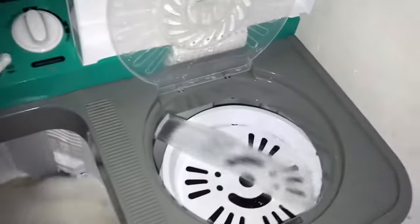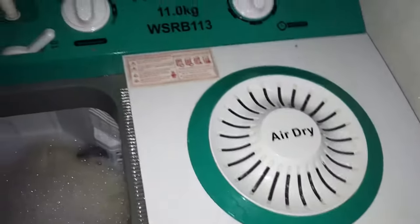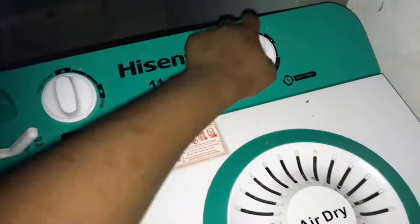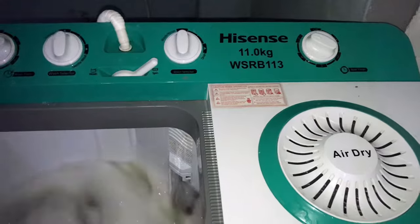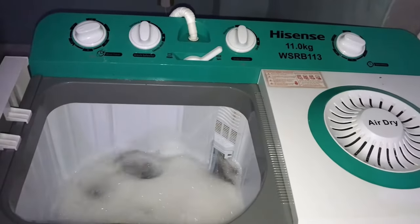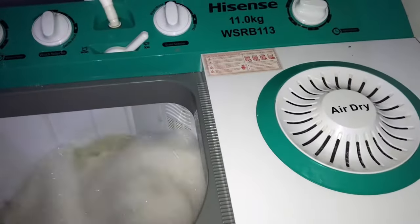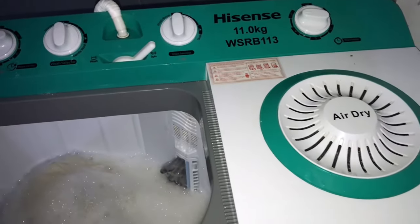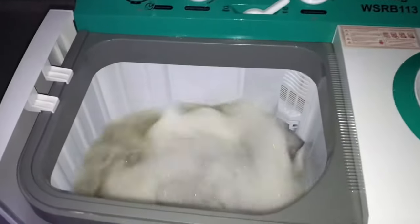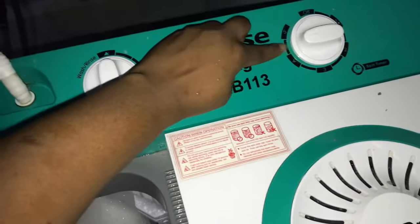This is me turning on the tap to get water into that part — the water is entering now. I'm going to rinse the clothes, and I'll time it — I think the rinsing part is about nine or six minutes. I usually turn off the water before it's done so that the clothes can dry very well. When the arrow on the button gets to about the six mark, I turn off the water and use the remaining minutes to dry the clothes so they don't come out wet. Remember to turn off the water after rinsing for some time — this is me turning off the water now.